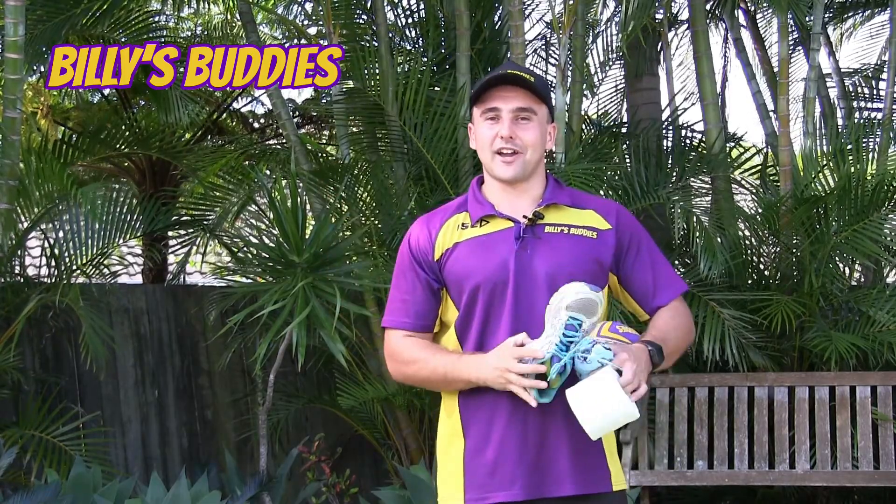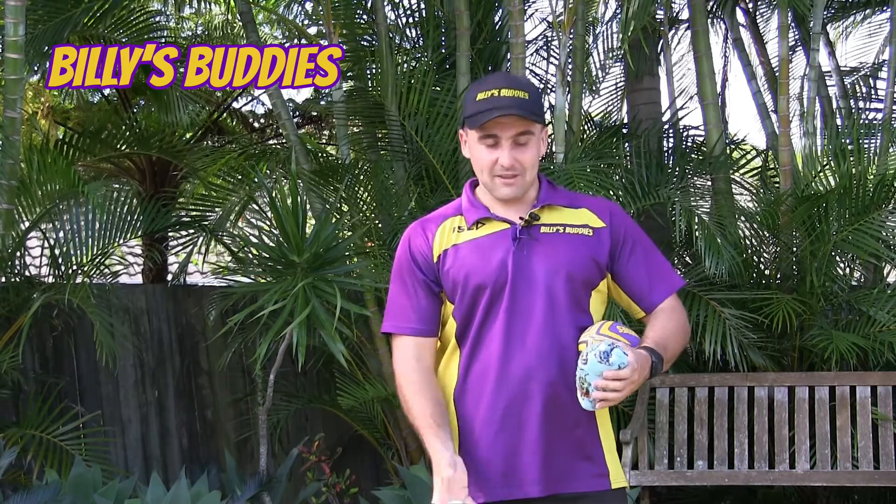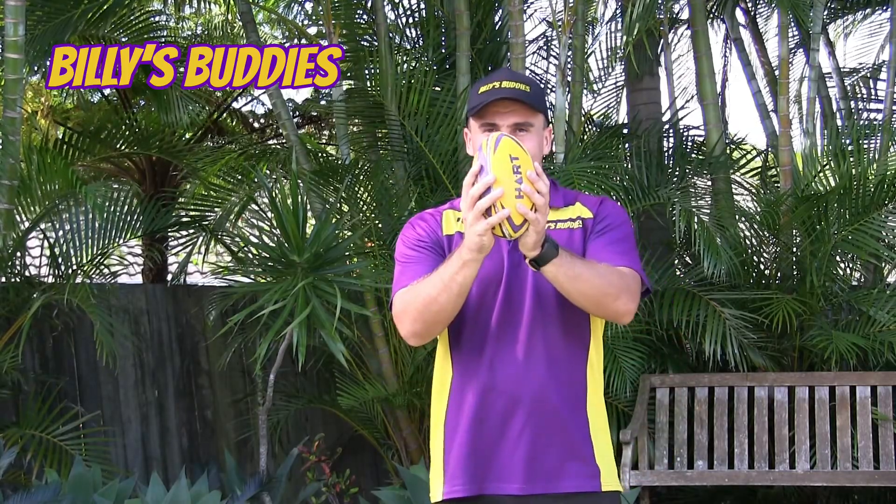Don't forget, just like last week's games, you can use any household items if you don't have a footy. So we've got our shoes, toilet paper, socks or our footies.